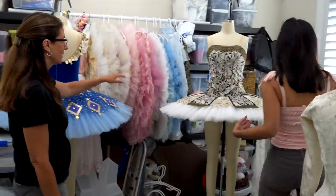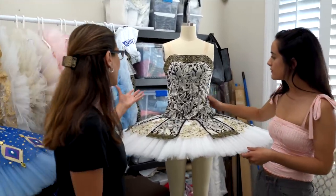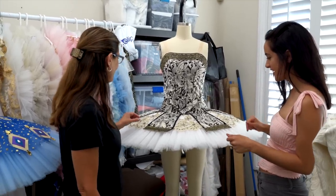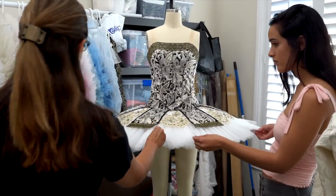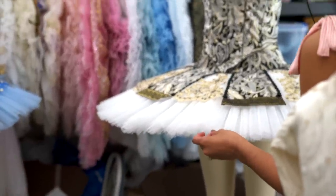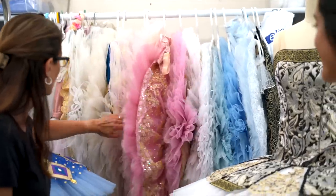This one was used for a Raimonda — it has kind of a Hungarian feel, which is what we were going for. This is the Italian net — you can feel how nice and stiff it is compared to how soft the diamond net is. It's a big difference.